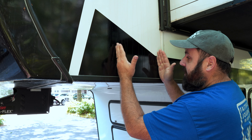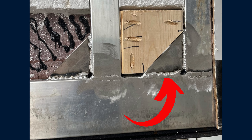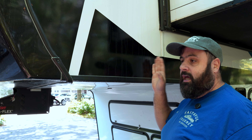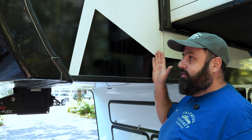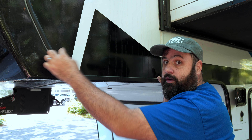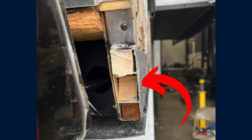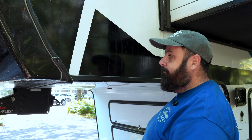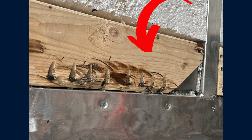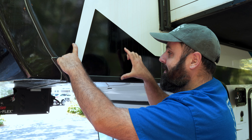We got our RV back — we picked it up about three weeks ago from Affinity RV and it's better than ever. Let me give you a walk-around showing what the repairs look like. I have some photos to add in showing what Affinity did behind the skin — why I think Affinity is doing the best job in the industry fixing frame flex, and why it's worth driving whatever distance you need to get to Affinity RV Group.